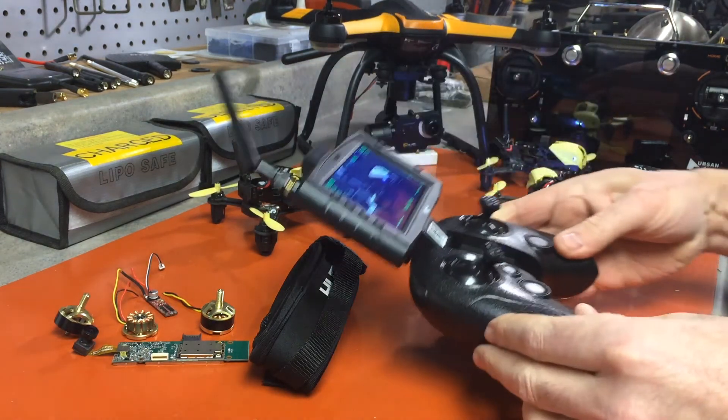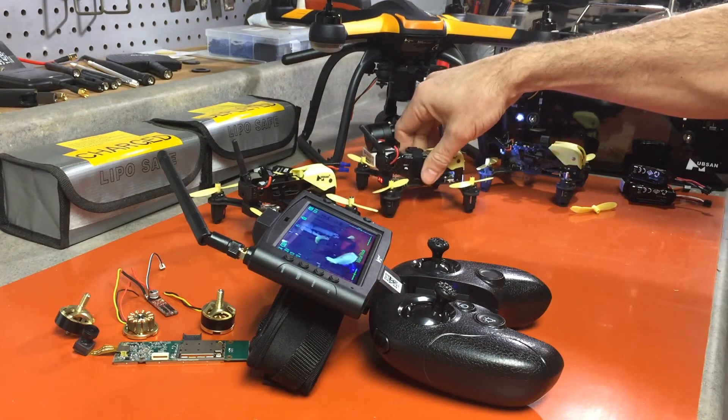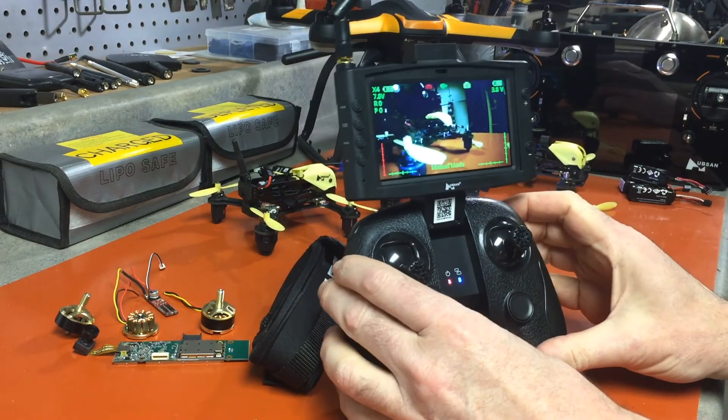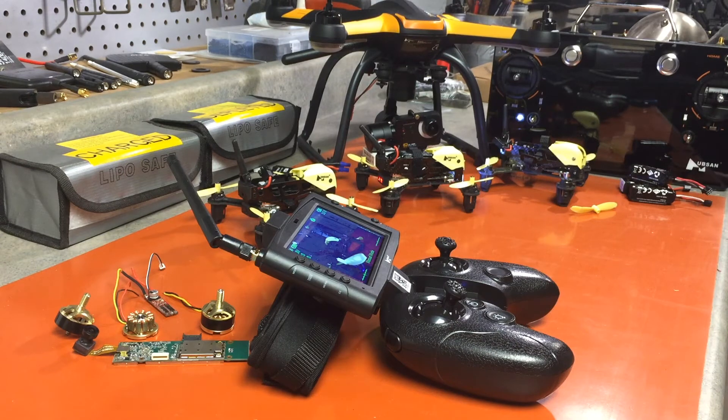Now both the P and R values are zeroed out and it's all calibrated. Hopefully that has resolved some issues for you and you now know how to do the IMU calibration and how to bind all three together. Please keep watching by subscribing and I'll be bringing you more information on the Hubsan Storm.